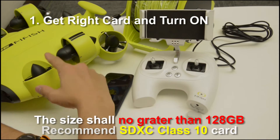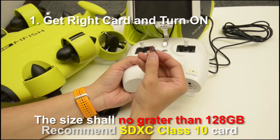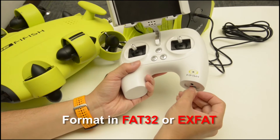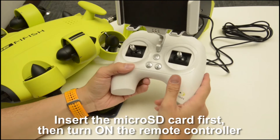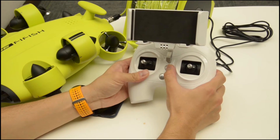Step 1: have the right card and turn on. You may consider buying a class 10 microSD card with greater than 120GB in storage. Then format it in FAT32 or exFAT. Insert the card before turning on the remote controller. You can press and hold the power button to power on.